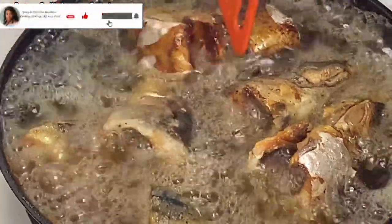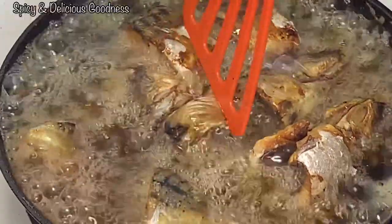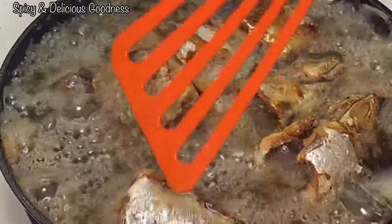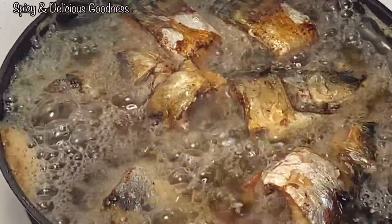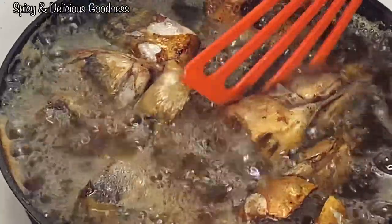Some people don't like to fry fish because they think it's gonna fall apart. Some just like to dip it in batter so that it will not fall apart. The key is: when you put it in the oil, just let it sit for five minutes — don't touch it, then flip it. It's not gonna stick to the pot, it's already fried and it's not gonna fall apart.